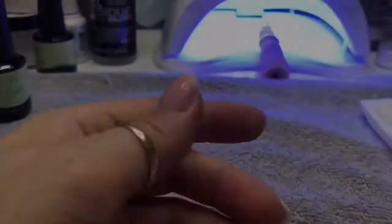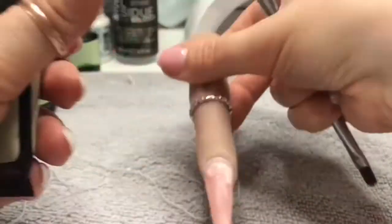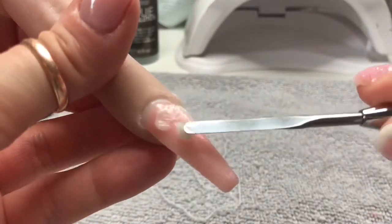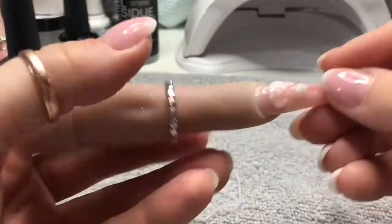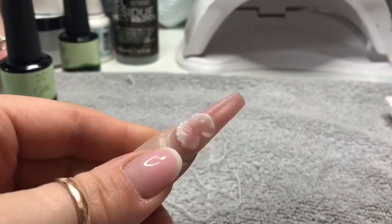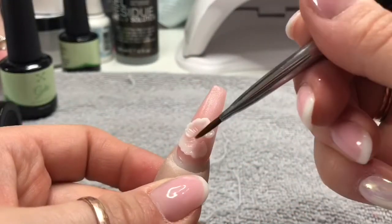I got to this point and I thought, yeah, that's actually not a bad start at all. So I went on to petal number two, literally done the same thing with my damp brush, moulded it how I would an acrylic petal. Again, I shaped the outside edge and cured that for 60 seconds.